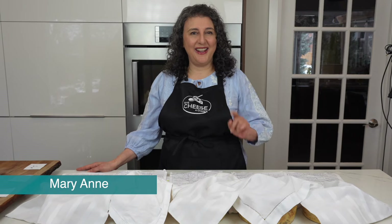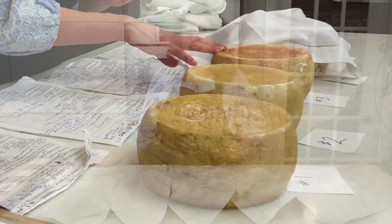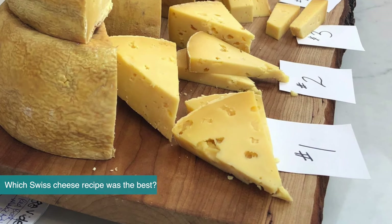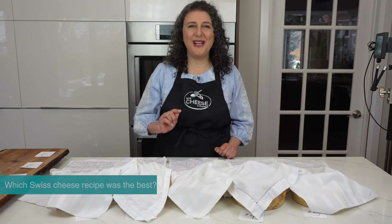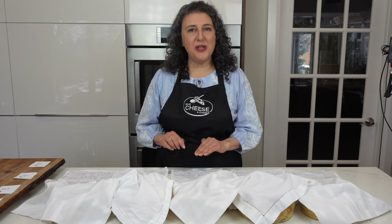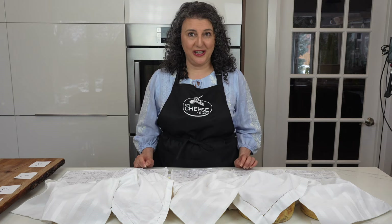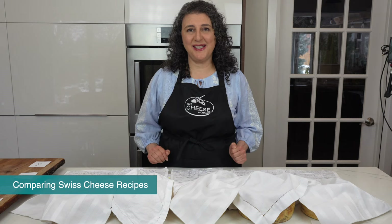What I want to show you today is definitely cheese fun, because it's a comparison of several homemade Swiss style cheeses. I'm comparing various Swiss cheese recipes so I can determine which recipe results in a cheese that people like the most. Which recipe makes the best tasting Swiss cheese? This Swiss cheese tasting has a little scientific experiment element added to it — it's a social and culinary adventure.